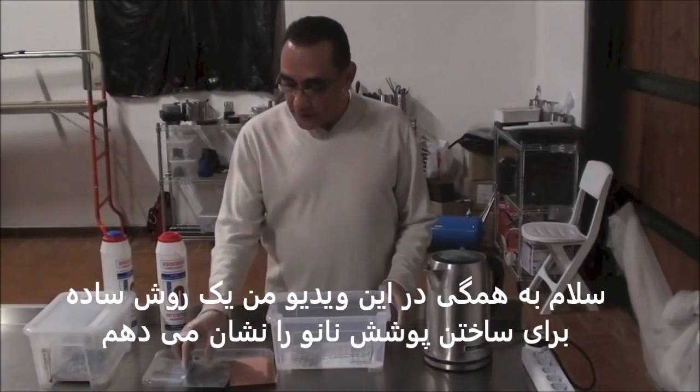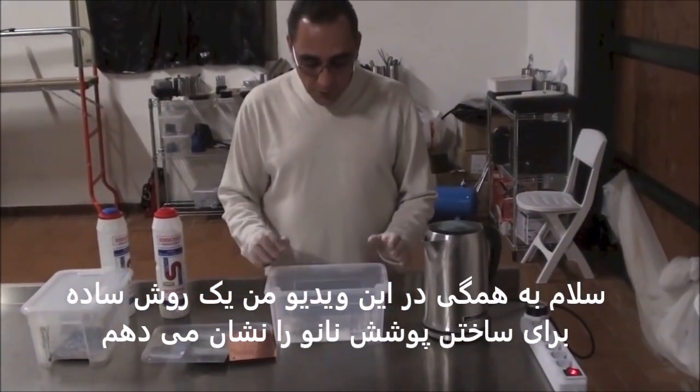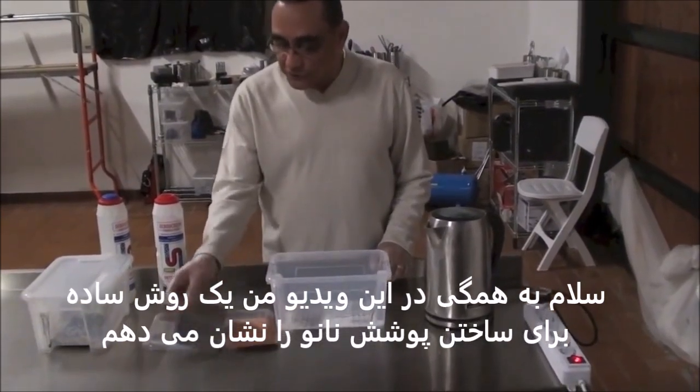Hello everybody. In this video we are going to show a simple way how to nanocoat any material.